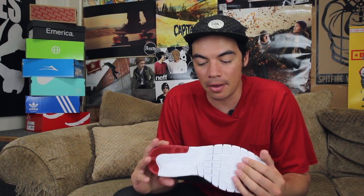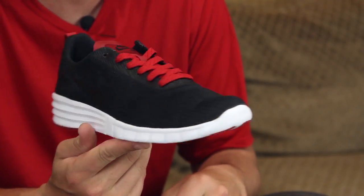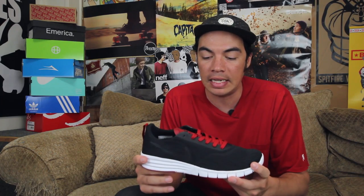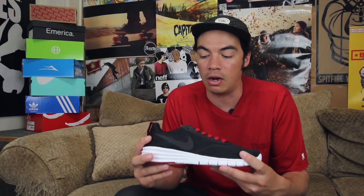What's up? Benson here for Tactics Board Shop, and now you are checking out a new shoe for Fall 2015. This is the lightweight take on the P-Rod 9 Elite — the P-Rod 9 R&R, which stands for Rest and Recovery.